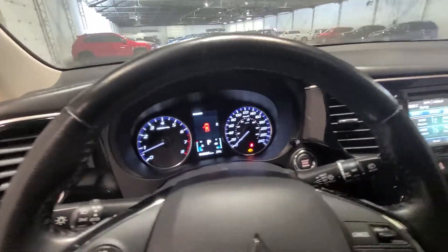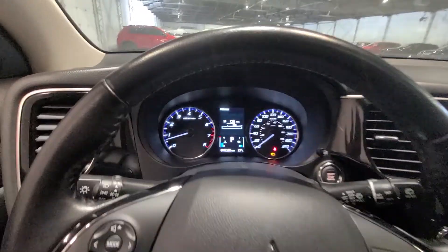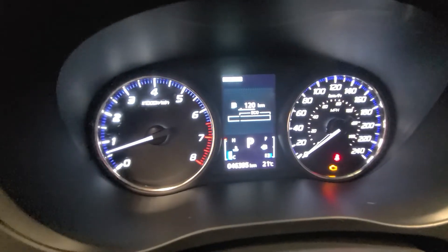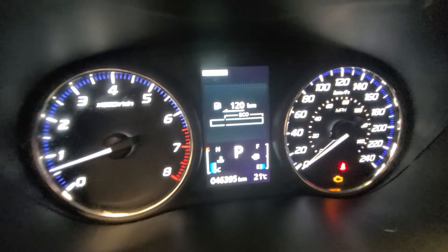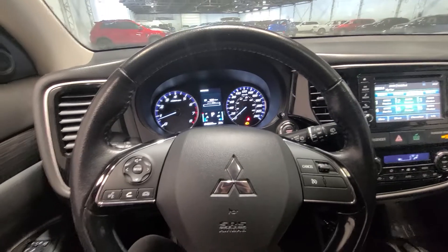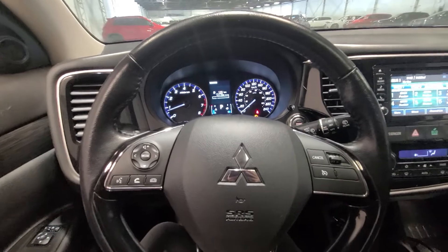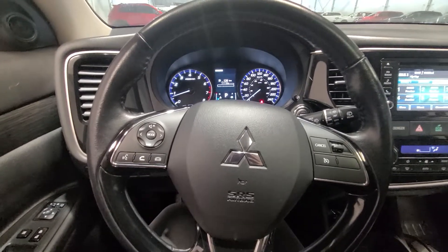Inside, I have the car running — I'll turn down the music a little bit. I always love to show off the kilometers. This one has super low kilometers — it's only about 46,395 kilometers. That means this vehicle has warranty until 2026 or 160,000 kilometers with Mitsubishi's 10-year powertrain warranty, so you still have lots of warranty and lots of life left in this vehicle.